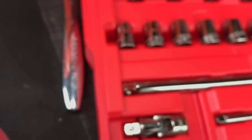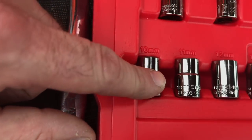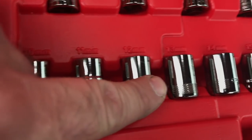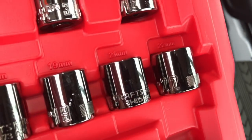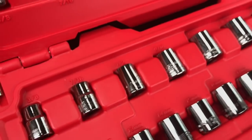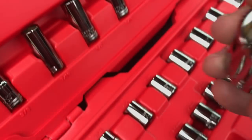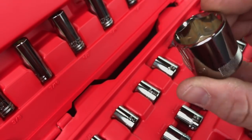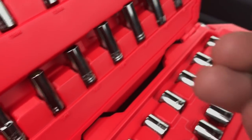Let's get to the 3/8 sizes that the set comes with. So you get: 10, 11, 12, 13, 14, 15, 16, 17, 18, 19, 21, and 22 mm. So just like all the other Craftsman sets — except they have 20 mm in 6-point in the others. This set looks rusted already.